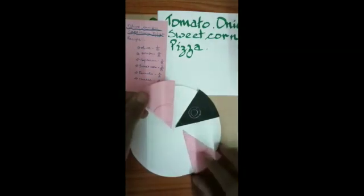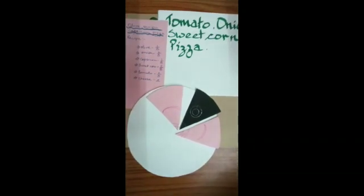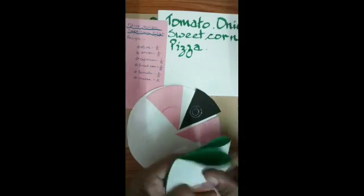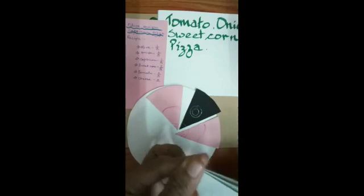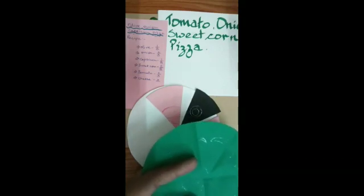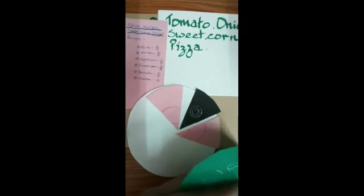Now what else do we need? We need capsicum. I've taken a green sheet and folded it into eight equal parts. For capsicum we need one part, so I'm going to cut one piece of capsicum out of the eight pieces.